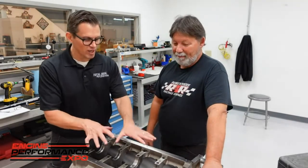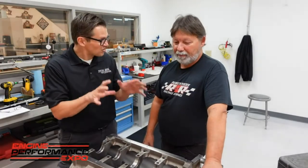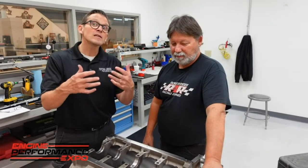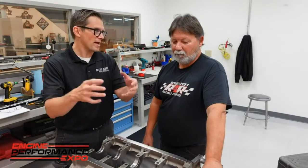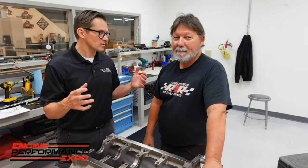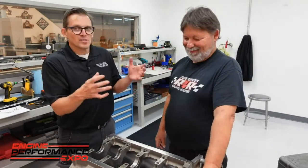We've already checked all the main bearing clearances, got the rod bearing clearances — all the clearances are set and ready to go. Our job here is to get the short block put together so we can send it out to Ben Strader so he can put on the EFI system and all that. We can dyno it, and then we can do the real fun part, which is hook up that pro charger and see what kind of wickedness happens.